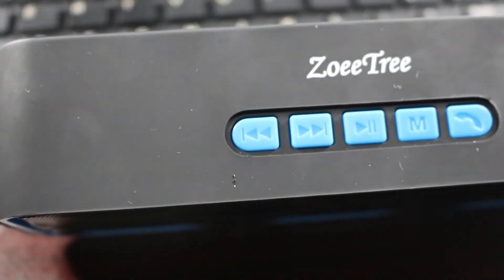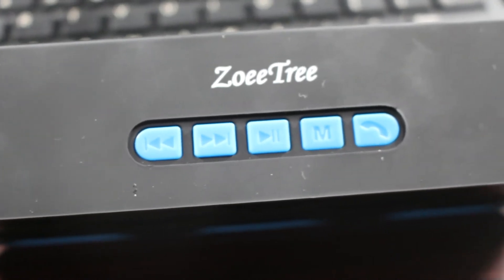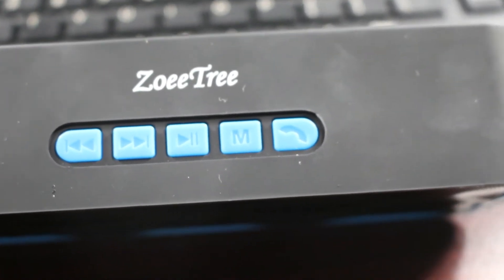Being Bluetooth, you can control everything through your phone — volume, pause, change track. But you can also operate the buttons on the speaker itself. It has a pause button, a forward button, a back button, plus two other buttons on top. One is labeled M to change the mode of the speaker — you can switch between Bluetooth, auxiliary mode, or an FM transmitter.